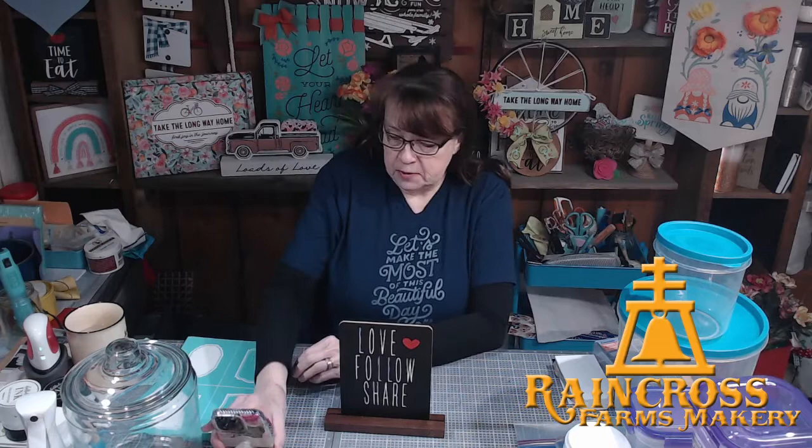Hello, welcome! Good morning everybody, good afternoon wherever you're at. Welcome to Raincross Farms Makery. I'm Robin behind the camera, and behind the computer you can see but can't hear is Bill. We are Raincross Farms Makery, right outside of Lewiston, Idaho, and we like to do craft tutorials and give you lots of ideas to inspire you to be creative.